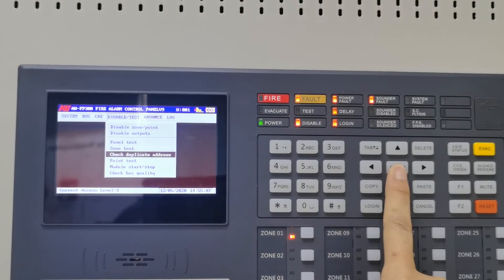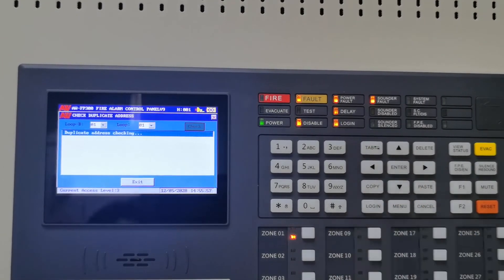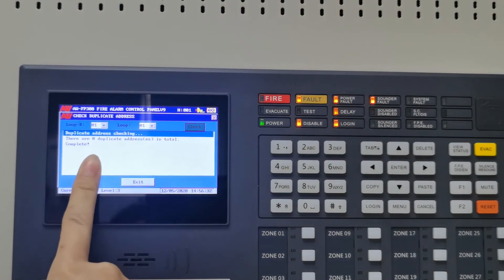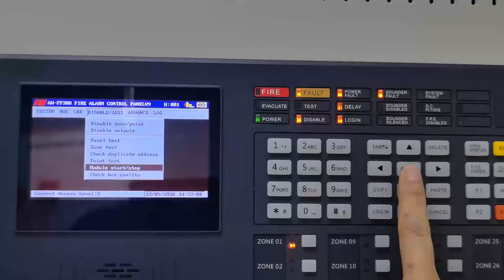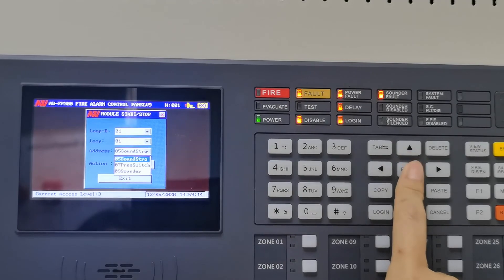This is check duplicate address. Select loop 1 and check — there are 0 duplicate addresses in total. This is module start or stop. Select loop 1, check the address, and stop the sounder or module. The stop sounder function will be activated.